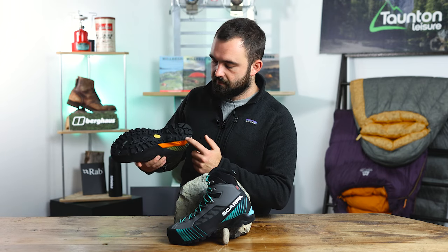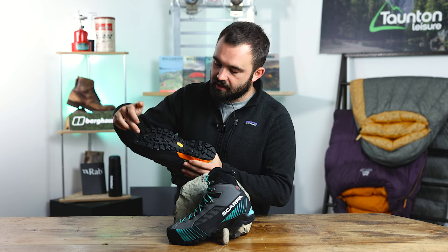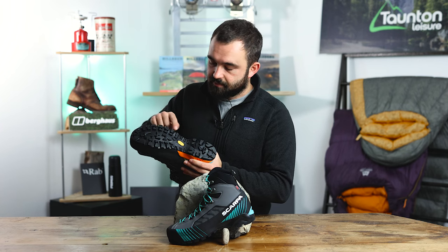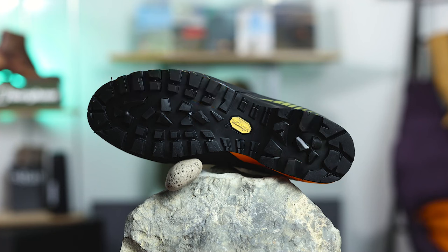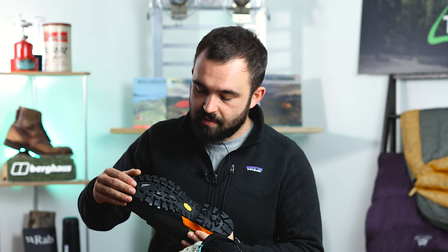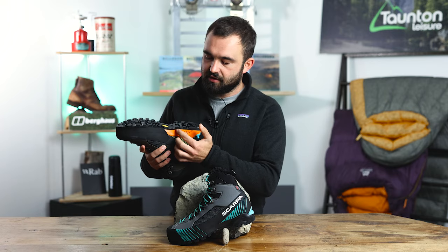Moving to the bottom of the boot we're met by a Vibram sole. There's a nice heel brake at the back and a few different lug patterns — multi-directional lugs where different parts of the boot do different things. The outer part is the propulsion area to keep you moving forward. The front is the maximum grip area, also known as the climbing zone, giving lots of surface area for traction when scrambling. Through the middle, the multi-directional lugs work with the heel brake for braking, grip, and stability on tough terrain.